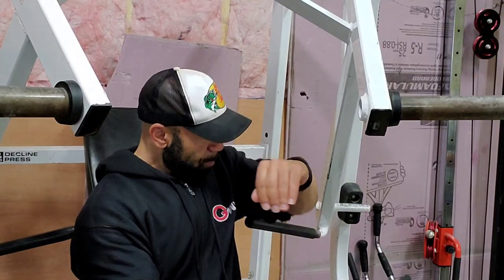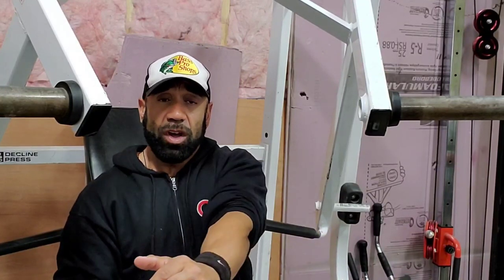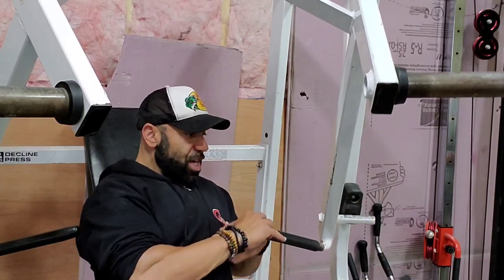When I look at the design of this particular machine, what I love about it — if you look at the angle — the angle of the machine actually comes across the body. That's a good thing, because the function of the pec is to get the humerus bone across the chest, right? That's the primal function of the pecs: to get the humerus bone across to the insertion and origin of the muscle. So that's what I love about this particular machine.